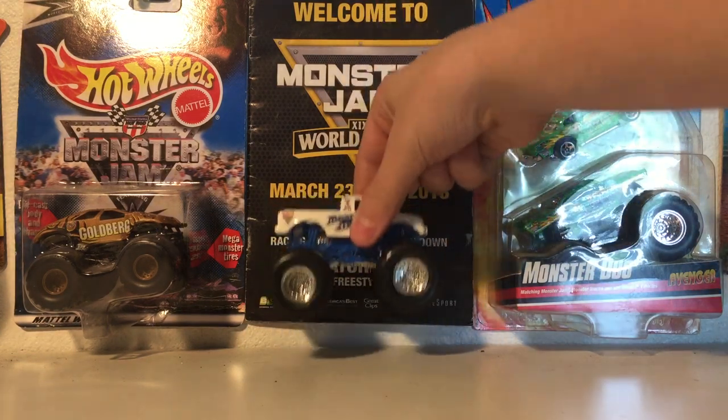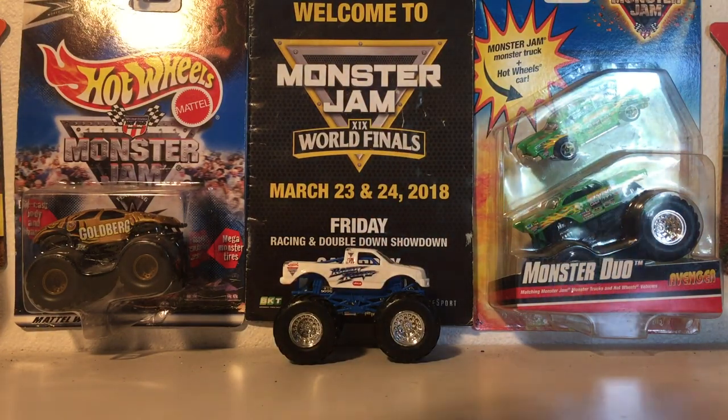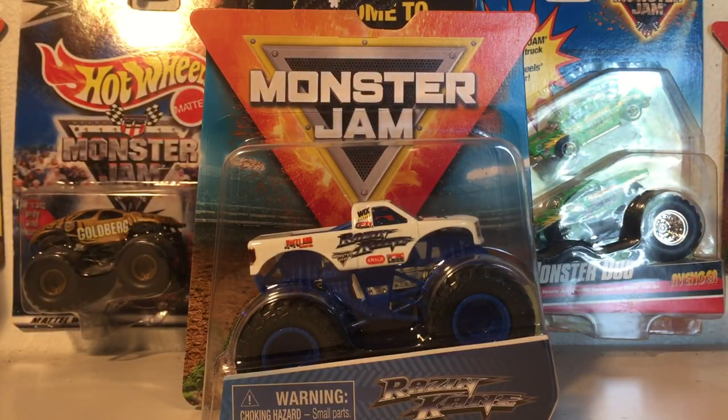I'll give you guys a hint. It is this truck — you could tell it by the thumbnail of this picture. So it is Raisin Cane. Yes, that is right guys, Raisin Cane is back.